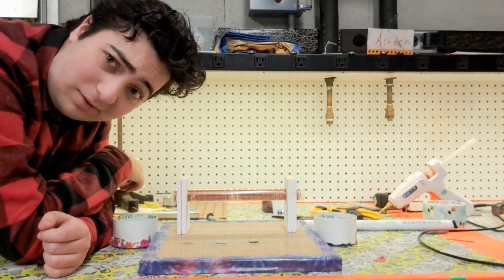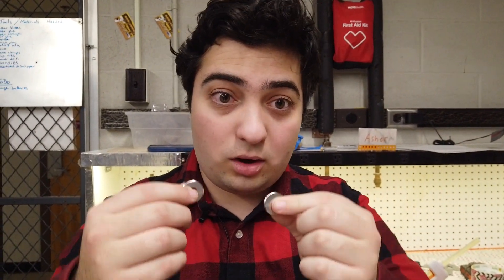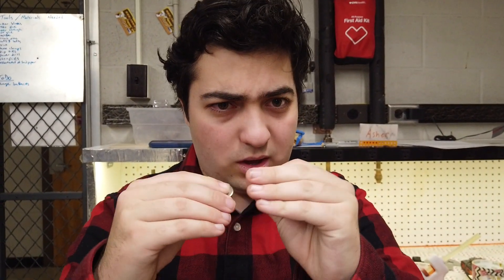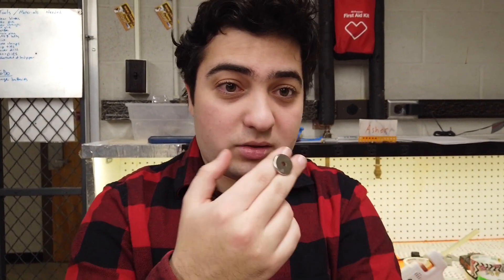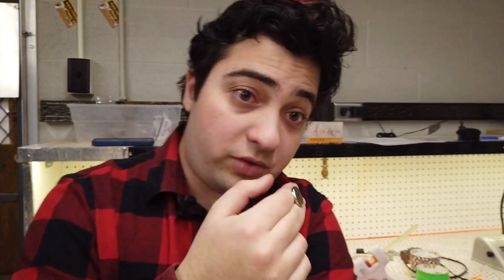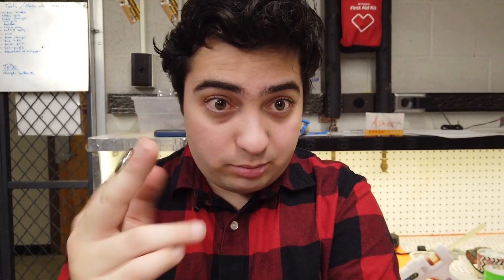And I would absolutely love to tell you all about how this works, but before we do that, we've got to talk about magnets. Now, magnets, in my opinion, are some of the most interesting objects that we encounter in our day-to-day lives, because they're pretty much one of the only places where we can observe one of the four fundamental forces of the universe, aside from gravity, in action.